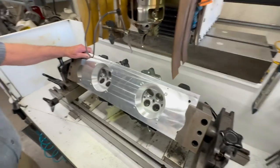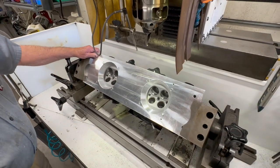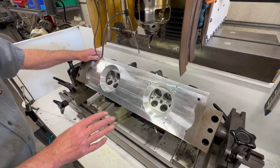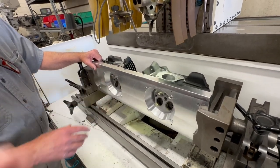So this is a set of heads here that we've got mounted, and here in a minute I'll get this machine set up and I'll perform a torque-plated valve job.